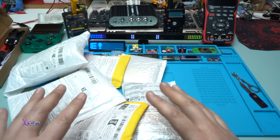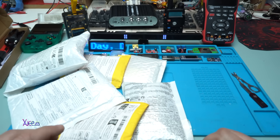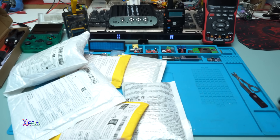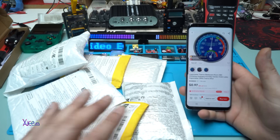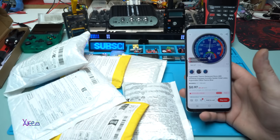Okay, in today's video I will do a big unboxing. I have a couple of packages that arrived and I'm going to show you what I ordered from AliExpress. They are not expensive — these are just cheap gadgets, and I love cheap gadgets.